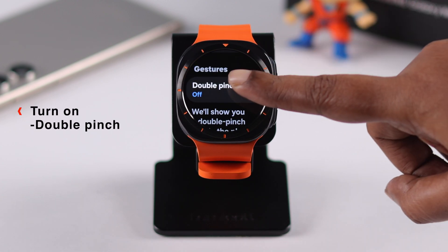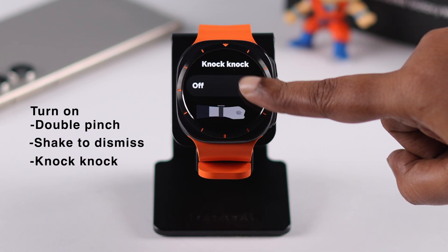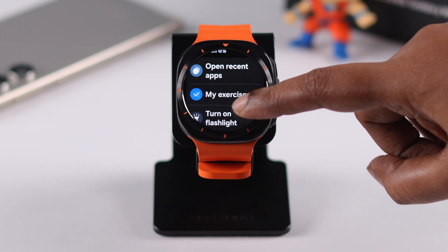All you have to do is turn on Double Pinch, Shake to Dismiss, and Knock Knock one after another. If you're in the Knock Knock section, you can enter and go through the list of actions and select an option that you can activate with this knock knock gesture.